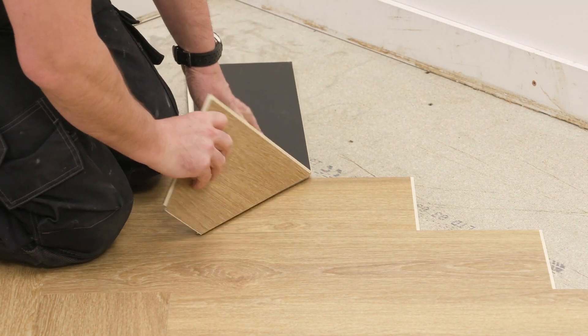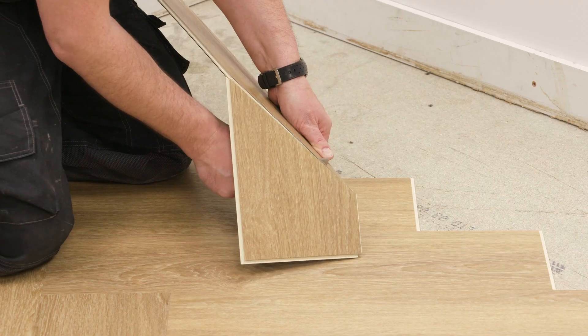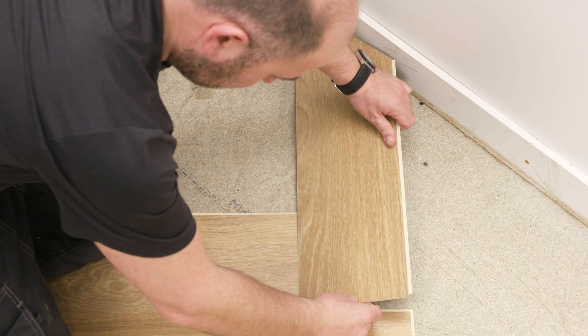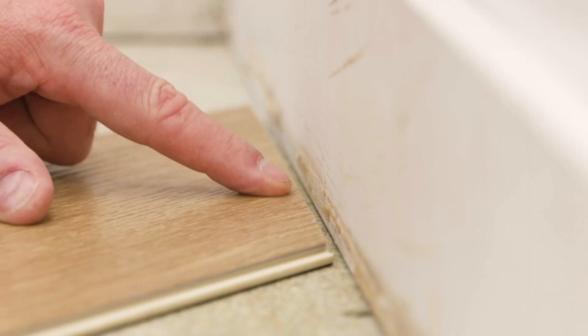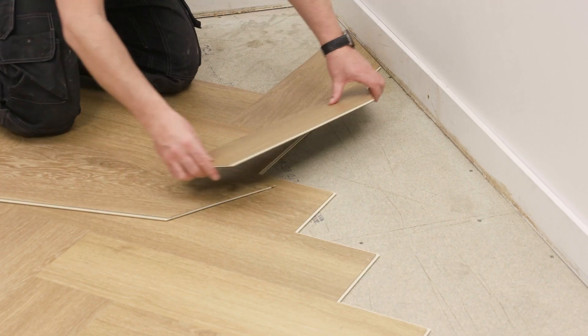Snap the plank and undercut to separate. The plank is now the right size to click into place, also leaving a 5mm expansion gap.